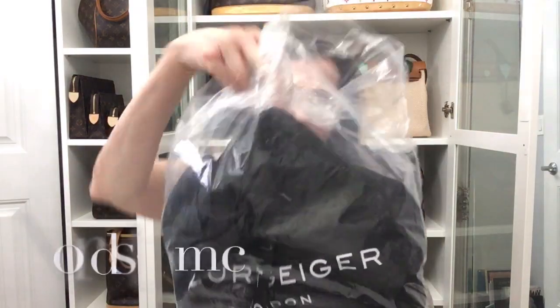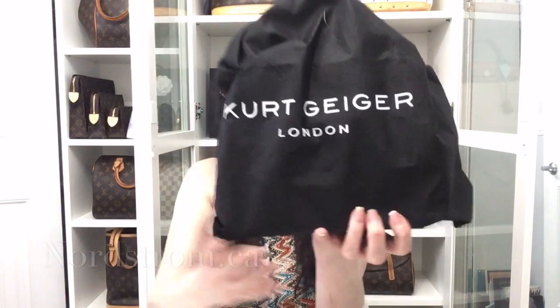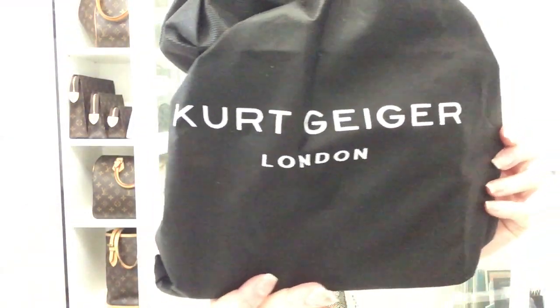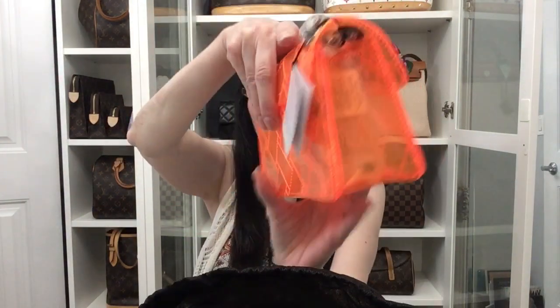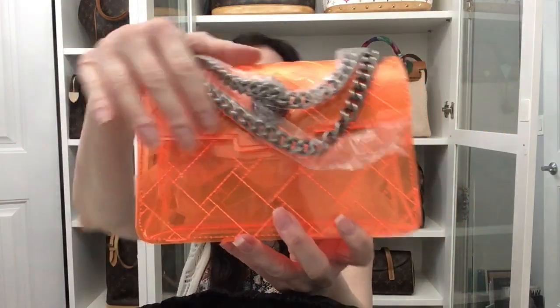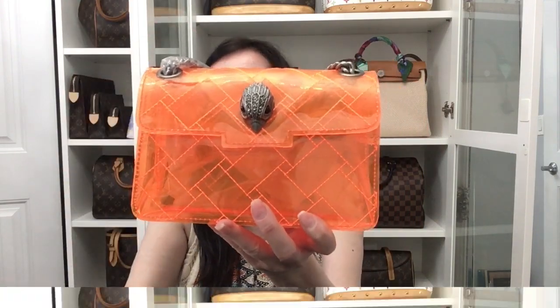The product I got came in a box — I took it out of the box to save some time. As you can see it says Kirk Geiger. I took it out of the plastic and I picked this up at Nordstrom's. It comes in this little dust bag. Let's go ahead and open it — I've not yet seen it. Look at the vibrant color of that, and it's got the dark hardware on it.